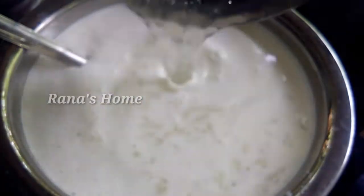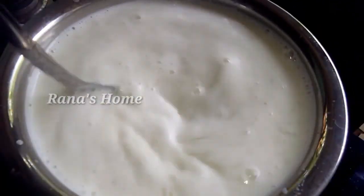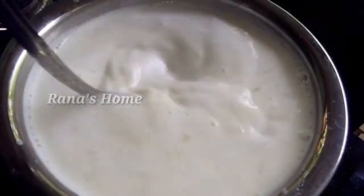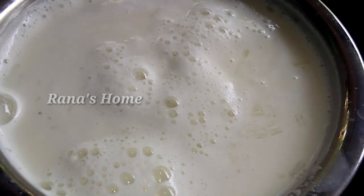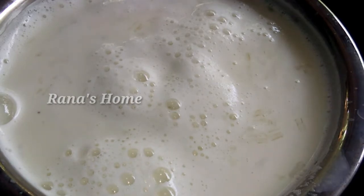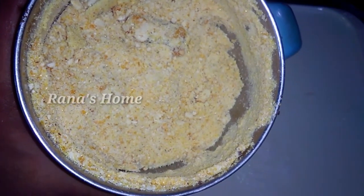We will add the chinagrass. Let's mix it in a tray and mix it in a pudding tray. Let's mix it in the caramel and mix it in the jar. Let's crush it in the pot.